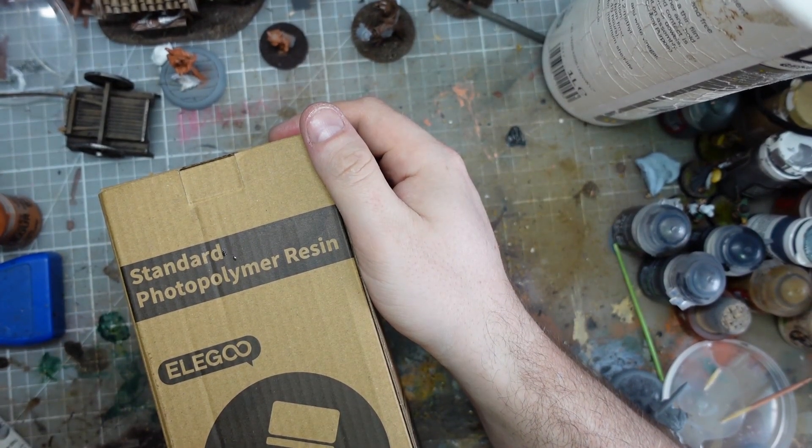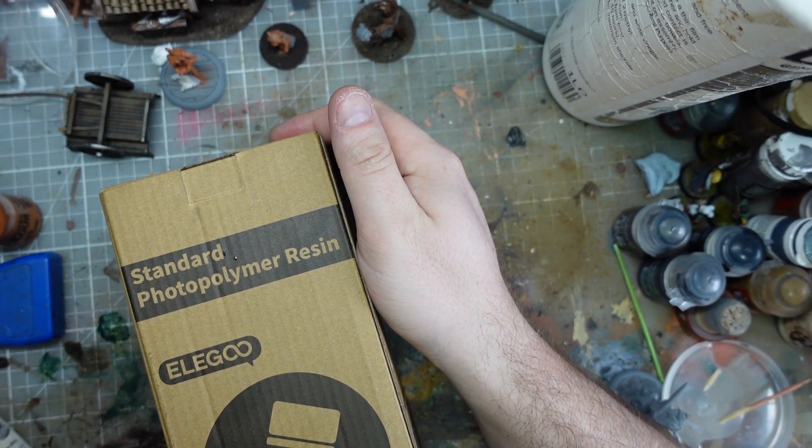Hi guys, in this video we're going to be printing and painting this lighthouse, hopefully. Gruffy Crow.